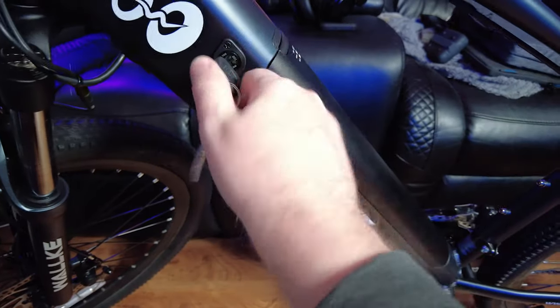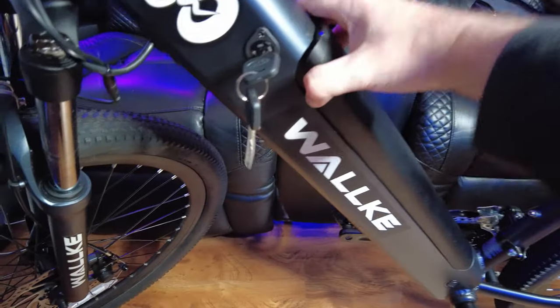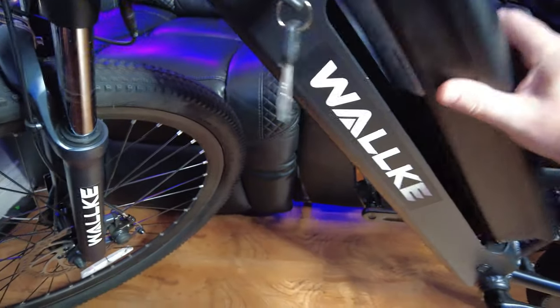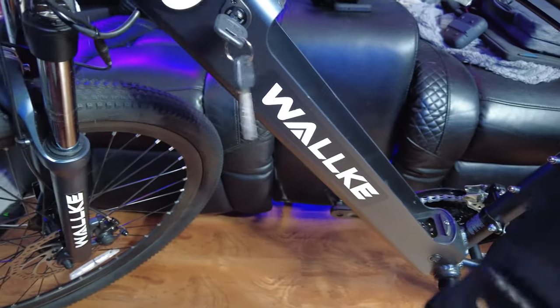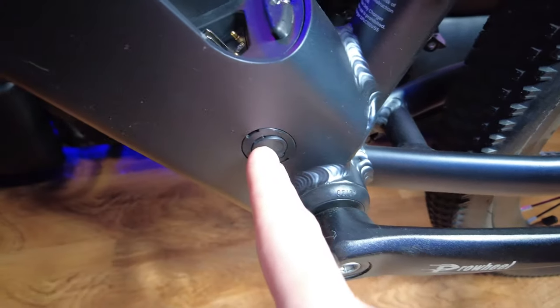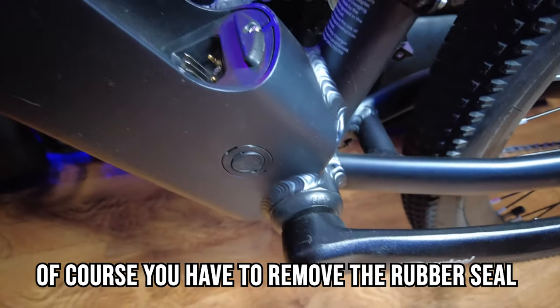To remove the battery you just unlock it, it pops up, you grab it and take it with you. Now if you want to charge it and leave the battery on the bike itself, you can certainly do that by plugging in right there.